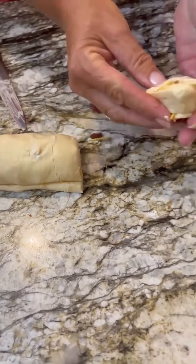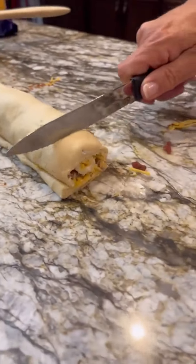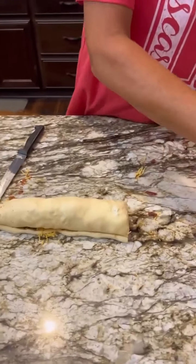So you'll have little pinwheels. Oh, that looks good! We're going to put them about an inch apart on there.